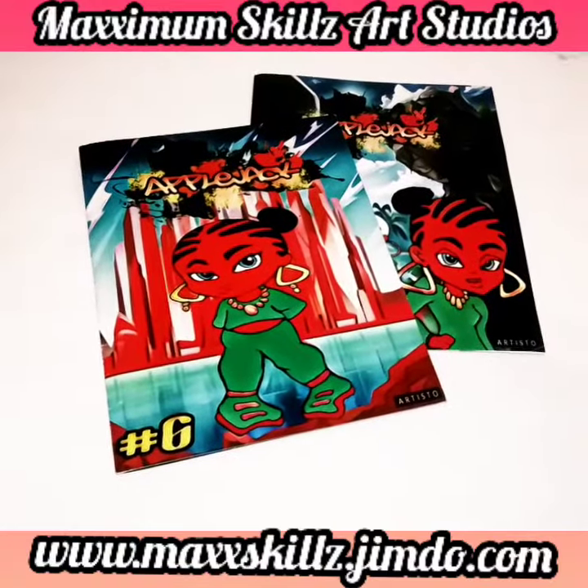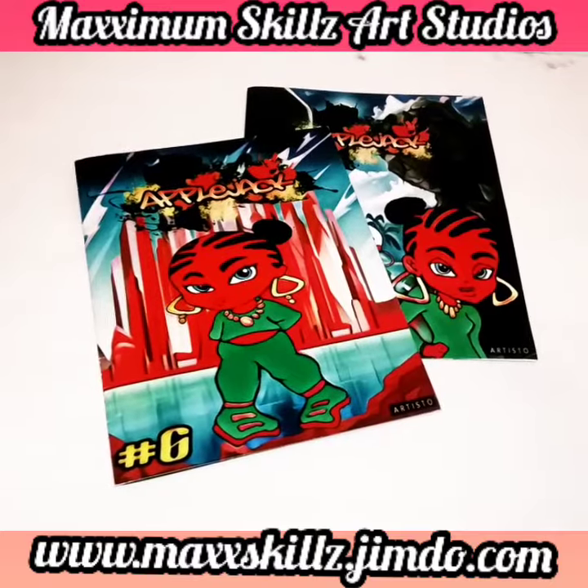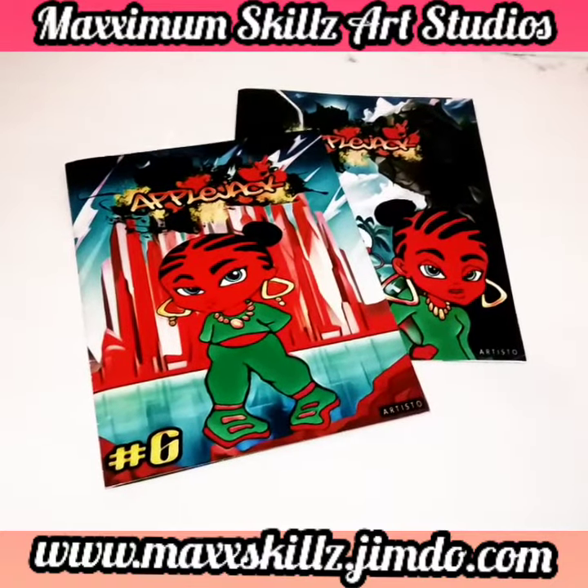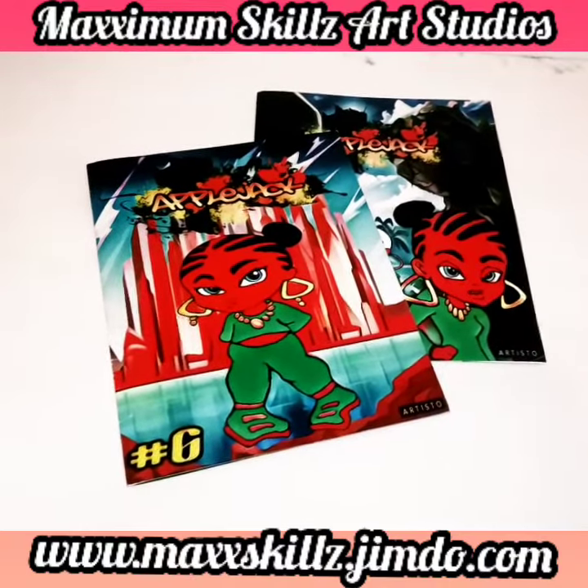What's going on? It's your boy Scats, aka The Artist, coming to you live in a little color, doing a video on a combo book series that I think don't need no introduction. This is a video on the art style of the Applejack series.